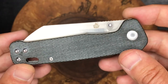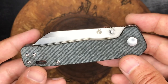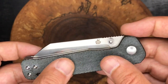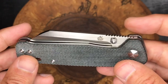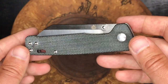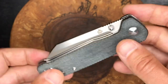The QSP Penguin that I'm holding here — I did get a chance to handle one prior to purchasing it. I was selling a knife to somebody, and that person had a Penguin in their pocket. It was the red one, but he did let me handle it and check it out a little bit. That was kind of the final factor that made me interested in the QSP Penguin. And ultimately, I chose the denim micarta one, since I don't have this style of denim micarta on any of my other knives.